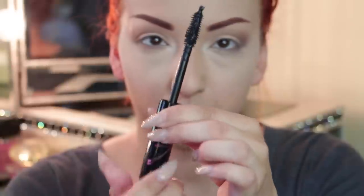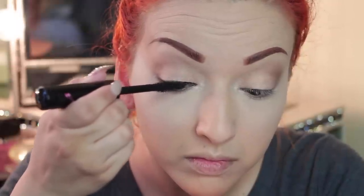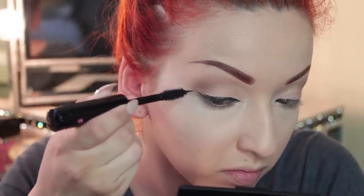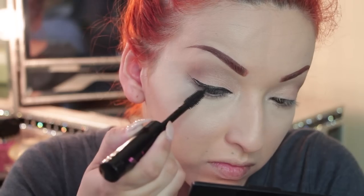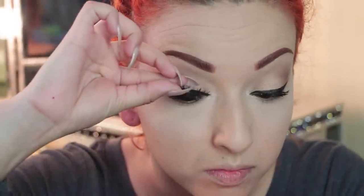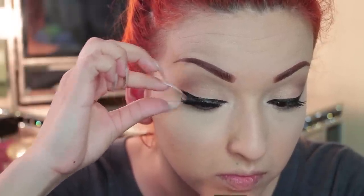Now I'm taking my Total Me two-in-one mascara and eyeliner to create my eyeliner — I just love how dark and matte it makes my liner look. Then I'm using the wand to apply the mascara. Next I'm taking these eyelashes from Ardell under the Fashion Lashes line — I got these at Sally's Beauty Supply for about five dollars — and I'm applying some mascara on my lower lash line.